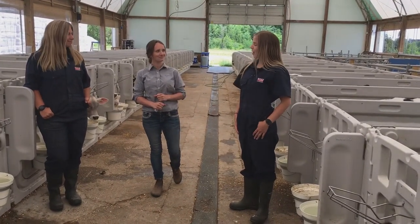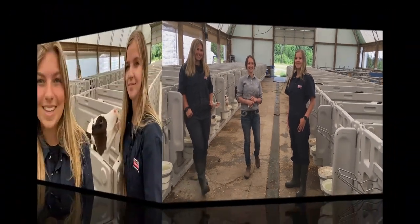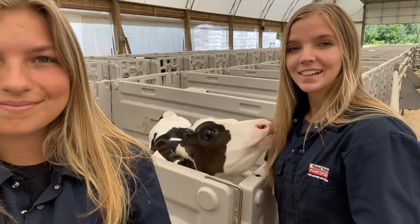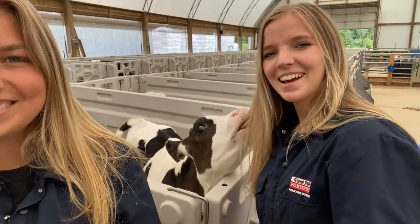All right, thank you, Serena, for helping us weigh calves today. It was my pleasure. Thanks for joining us for another episode of the Dairy Academy. Don't forget to like and subscribe, and drop a comment below for any future topic ideas. See you next time.